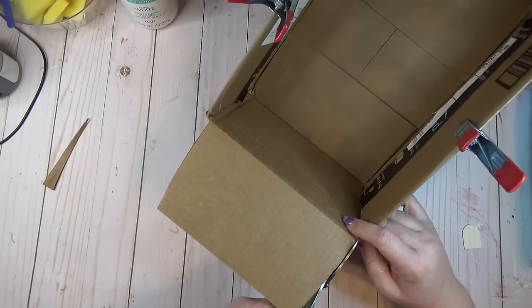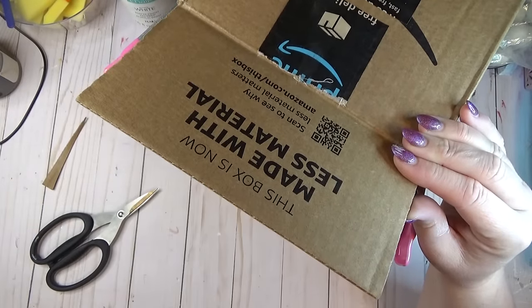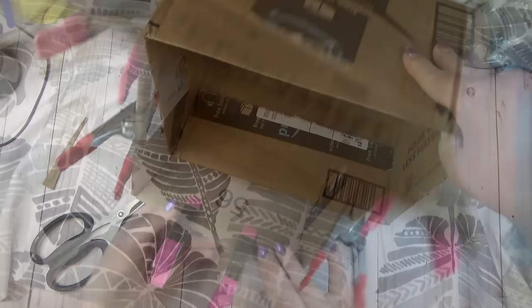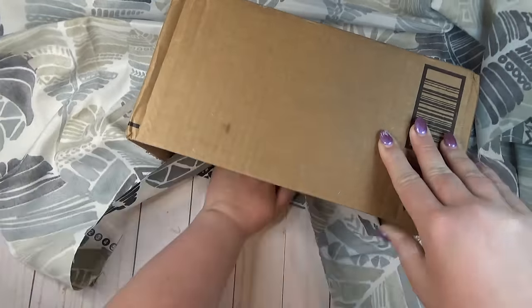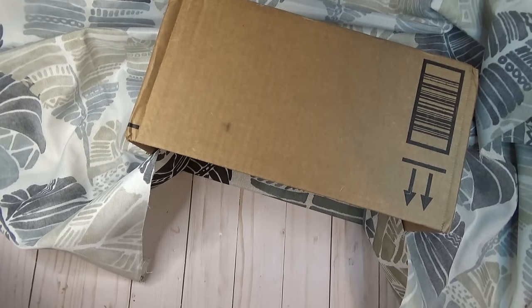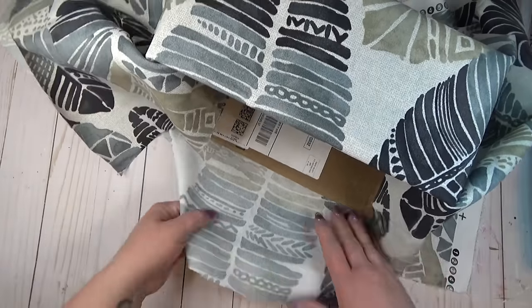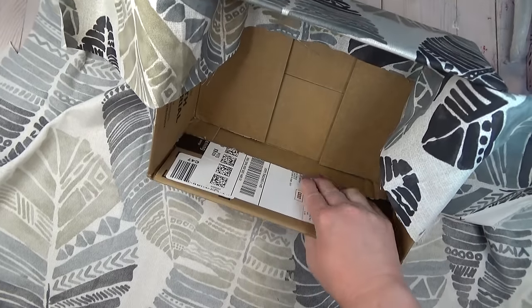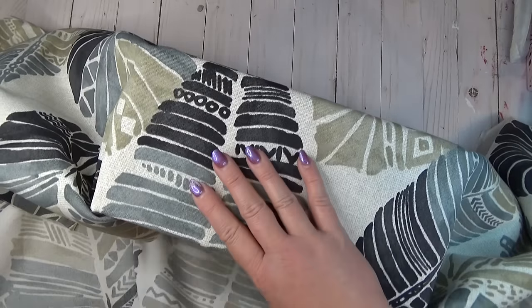After gluing the two longer sides in, before gluing the shorter sides inward I cut a small triangle off each side so the flap wouldn't rub against the other flaps. I can't give measurements for the material because it's all based on your box size. I laid my box on top of my material and made sure that when I folded the material up over all four sides it completely covered the inside of the box and went down into the bottom.